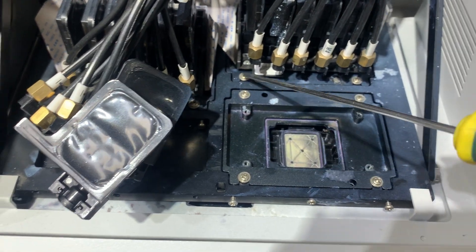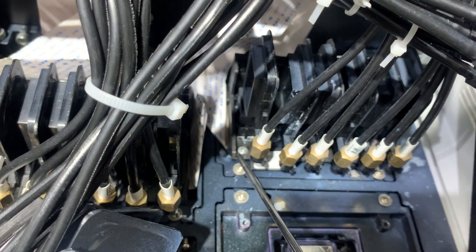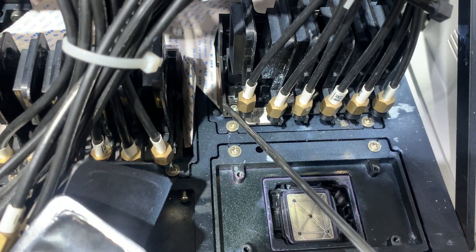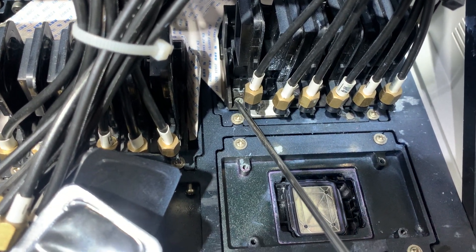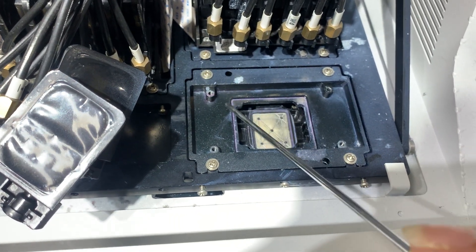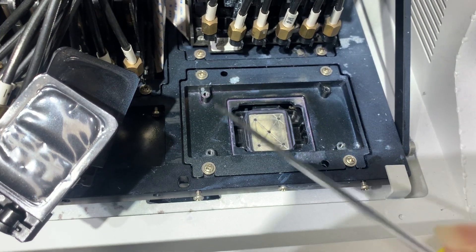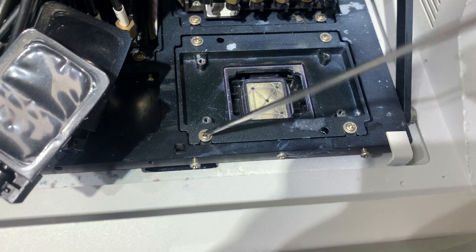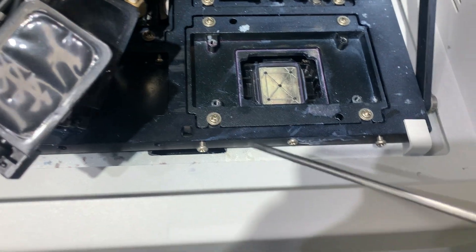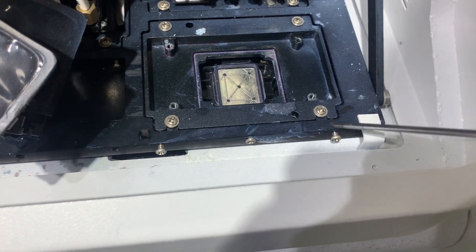We will not take out the printhead, and we will not remove it by loosening the screws. We will only adjust the direction of this metal part which holds the printhead. We loosen the screws which secure this part, and you can see we have the screws here and here.